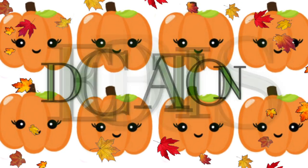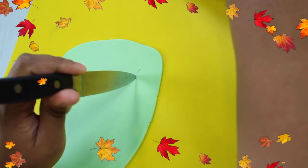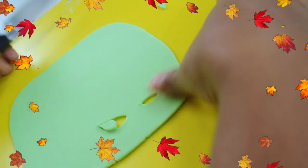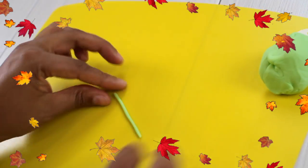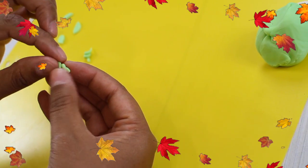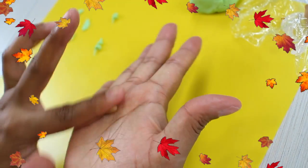Now we can start making the decorations, which are super easy. First, roll a little bit of green fondant and cut some small leaf shapes — no template needed, just make sure they're small enough to fit on top of your cookie. Then with the same green fondant, make little rolls for the vines. Then take a little bit of brown fondant, roll it into a pear shape in your hand, and that will be the stem.